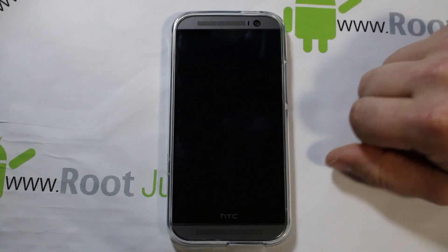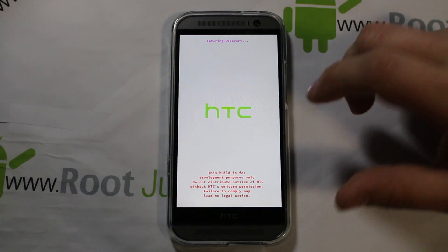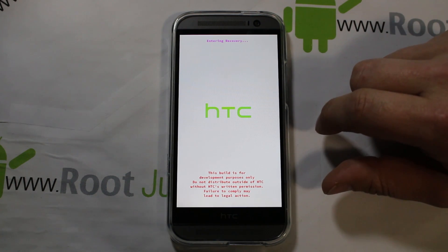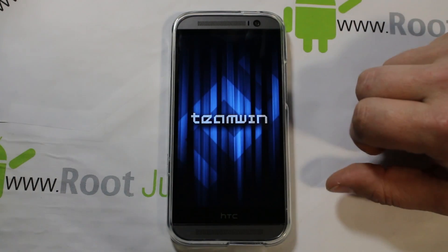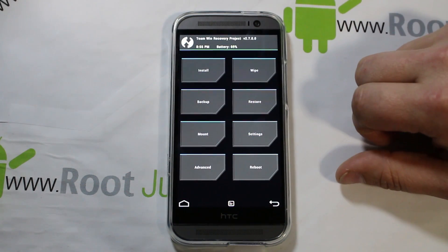That being said, I'm just going to open up QuickBoot and do a reboot to recovery. Before you get into recovery, you're going to want to download the ROM to your device — which is, like I said, Viper One M8 ROM — and have it on either your micro SD or internal SD card.